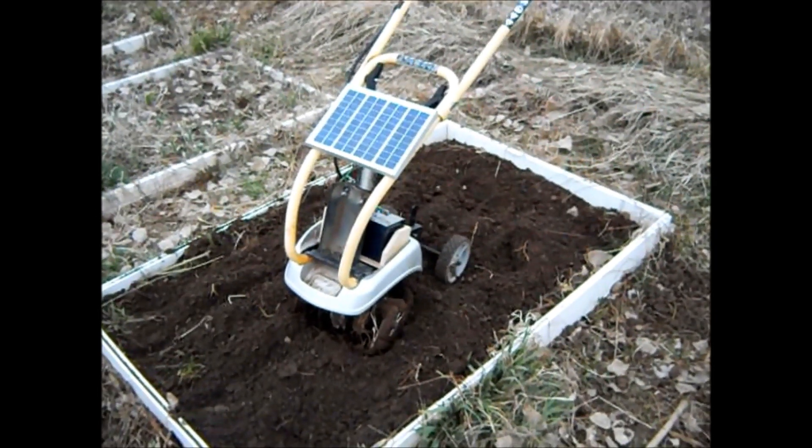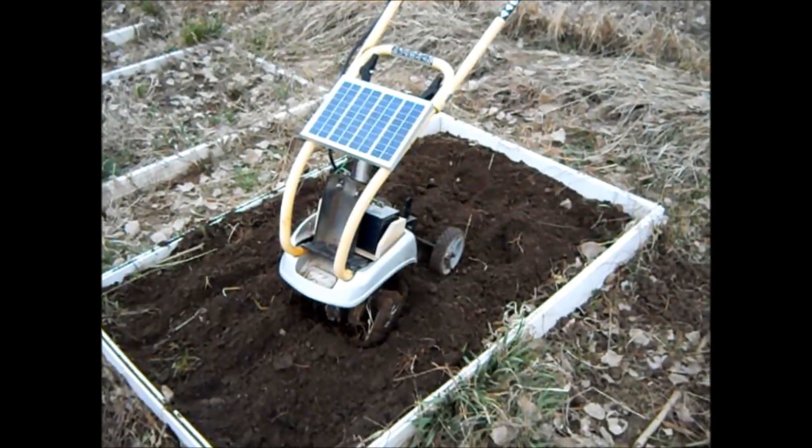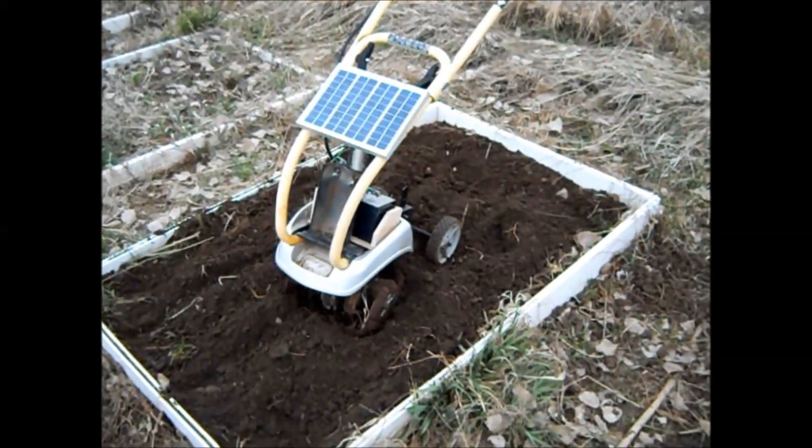Hi everyone, Godfather Prepper, and I want to show you my latest contraption — a solar-powered rototiller.